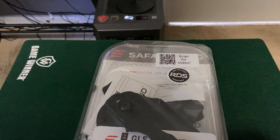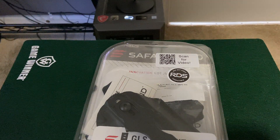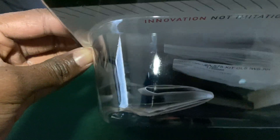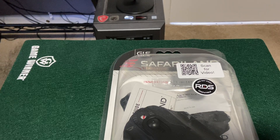What's up guys, I wanted to unbox this GLS holster from Safariland. This is actually the 575 model from Safariland, and it has the GLS blocking system.